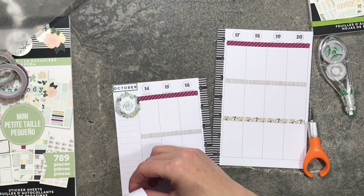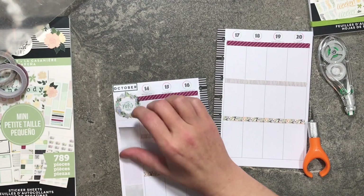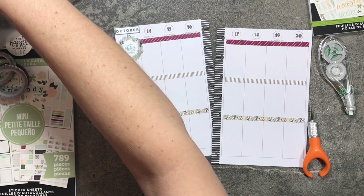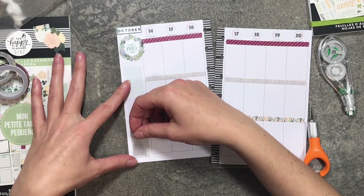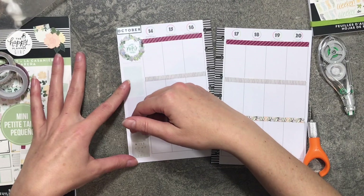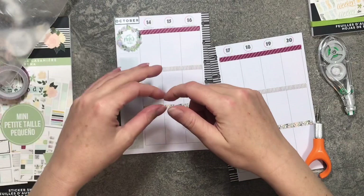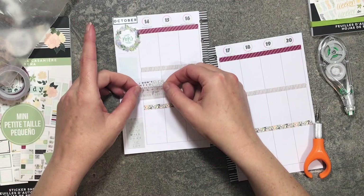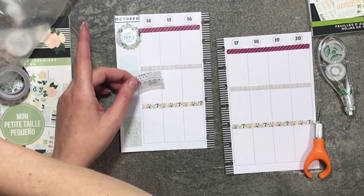It's green foil — sorry, not gold foil, it's green foil. It's been a rough day and I haven't been feeling good, but I need to get my planning done. At the bottom there's a quote sticker that says 'Do good and good will come to you.' On Monday I'm going to lay down this quote that says 'I don't need an inspirational quote, I need coffee.'